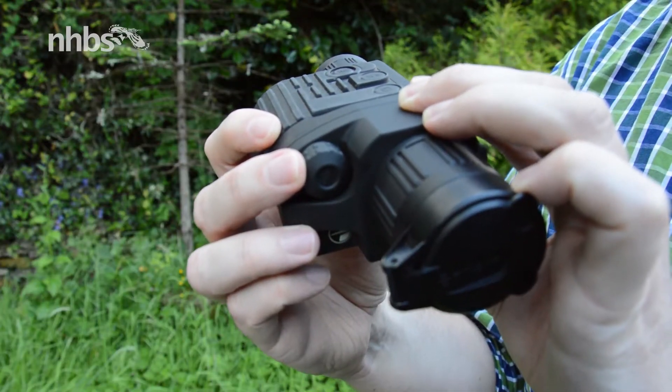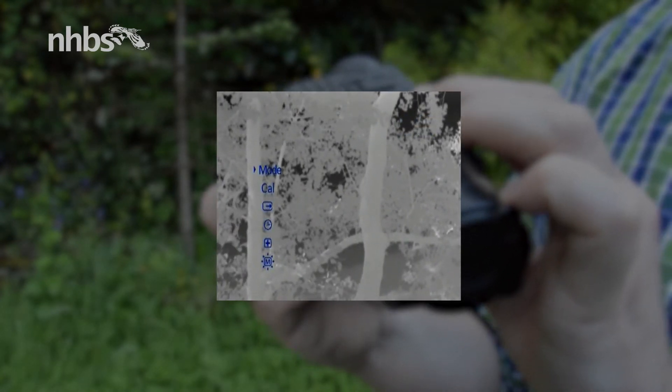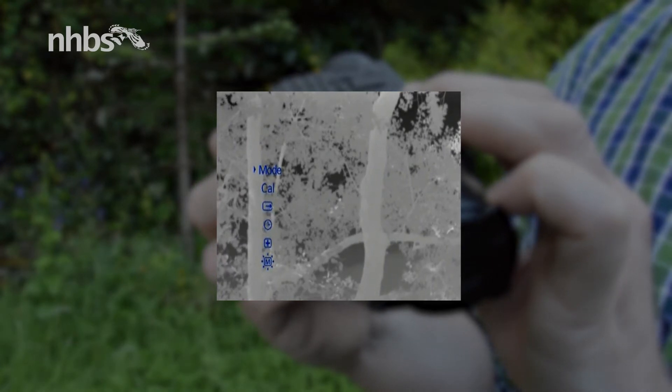Just on the side is the control wheel. Rotating this up and down will alter the brightness on the eyepiece, and give it a quick click and you can change the contrast. If you hold this down for a few seconds that'll take you into the menu mode, which you navigate in the same way.